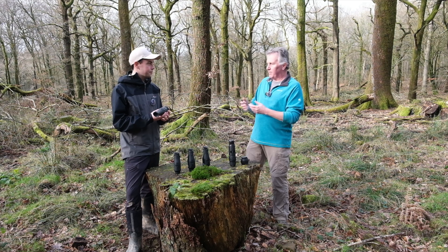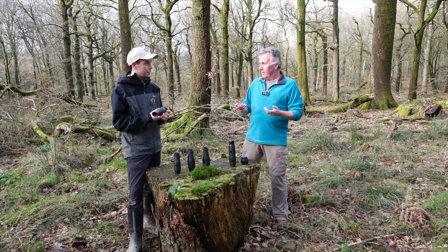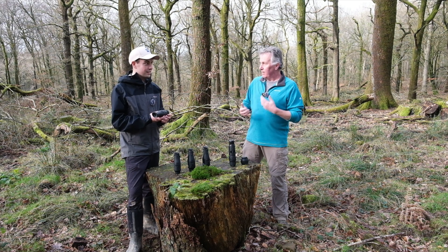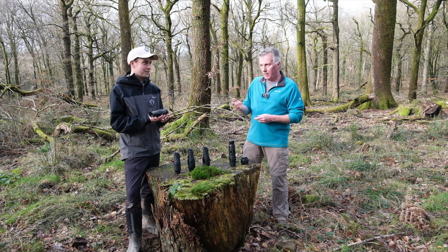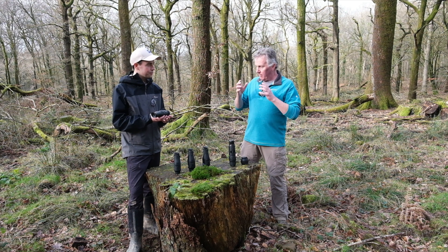Something like a bittern, for example, skulking in a reed bed — even in daytime you still wouldn't know it was there. But thermals allow that, and there's been a lot of success detecting bitterns in exactly that sort of environment. So that's the DTI 4, which means there's one left: the top of the range, the DTI 6.